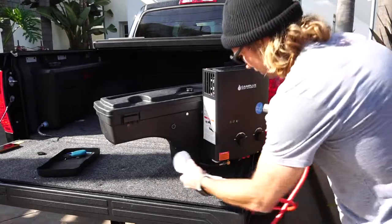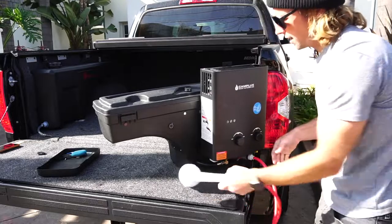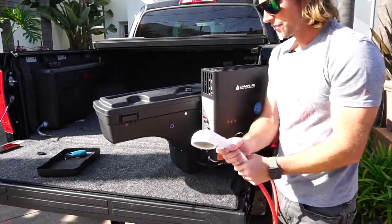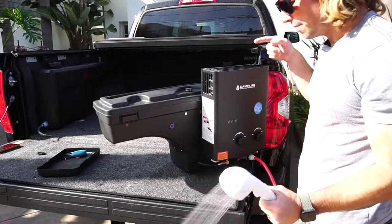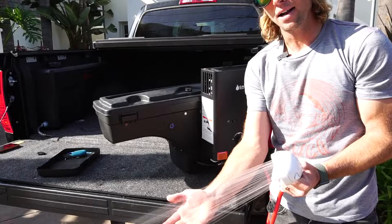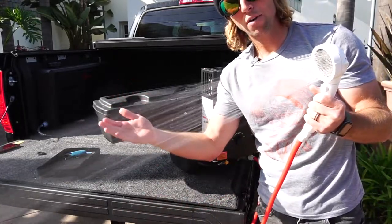When I'm done surfing and ready to take a shower, I make sure the quick connect is plugged in tight, flip my switch, the water heater lights up, water starts coming out and it's already hot. So there you have it — truck bed shower system.